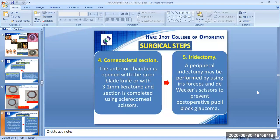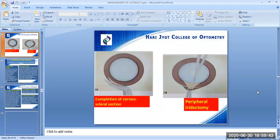The fourth step is the corneoscleral section. The anterior chamber is opened with the razor blade knife or with a 3.2 mm keratome, and the section is completed using sclerocorneal scissors. The fifth step is the peripheral iridectomy using D-Wecker scissors, to prevent post-operative pupil block glaucoma. Image D shows the corneoscleral section and image E shows the fifth step of peripheral iridectomy.